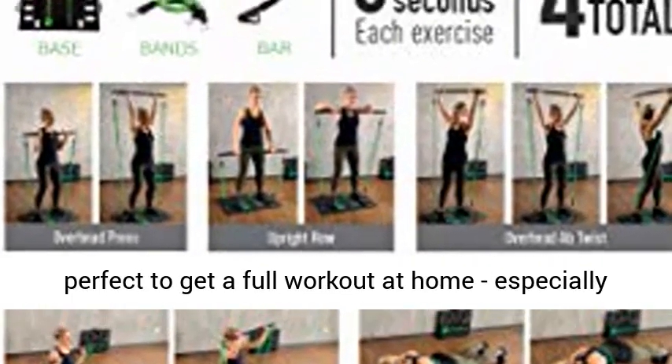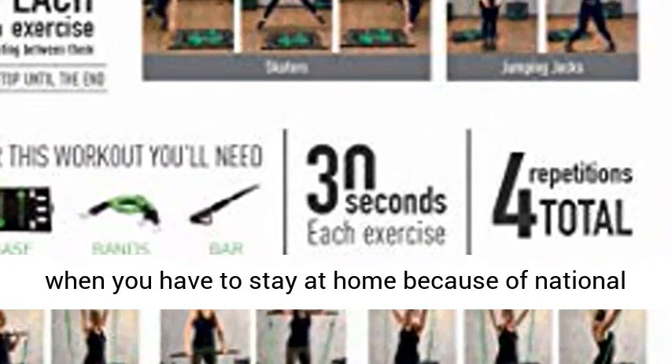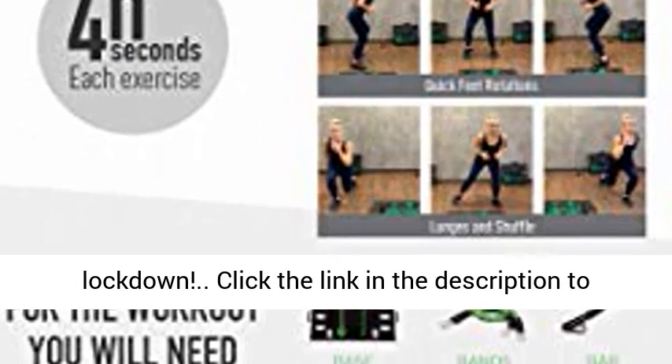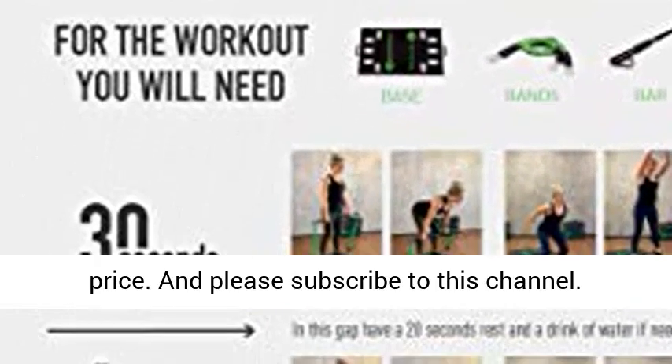The Body Boss Home Gym 2.0 is perfect to get a full workout at home, especially when you have to stay at home because of national lockdown. Click the link in the description to get the Body Boss Home Gym 2.0 today at the best price. And please subscribe to this channel.